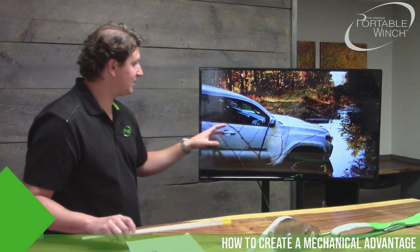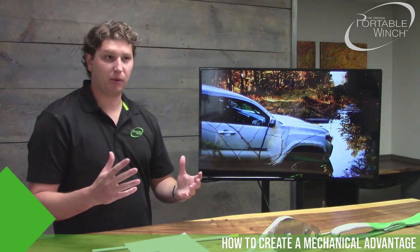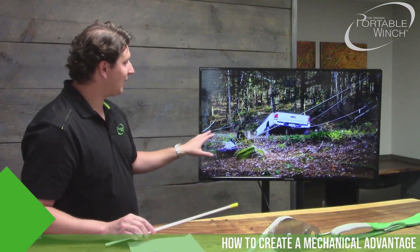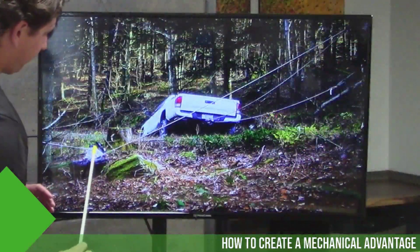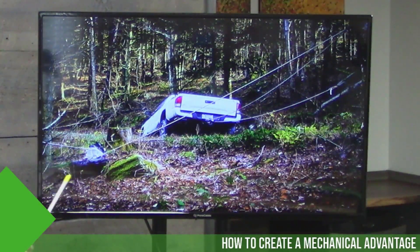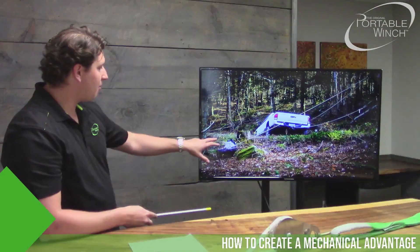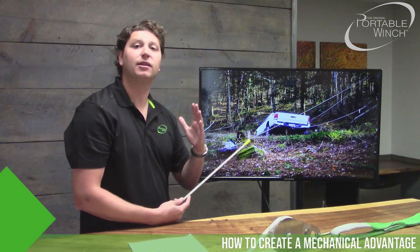Now, in real life, here's how your block and tackle will perform. We put a pickup truck in the mud to create a great example — it's really stuck, and we tried to get it out without the winch and it didn't move. This setup shows both concepts we've seen today: deviation and mechanical advantage. We go from the winch to a deviation pulley, then to the pickup, and back to the same anchor point for a two-for-one mechanical advantage. This position gave us a great view and kept us safe, not being behind the truck as it moves.